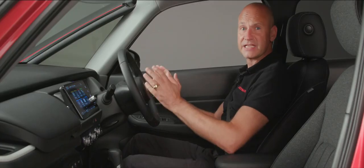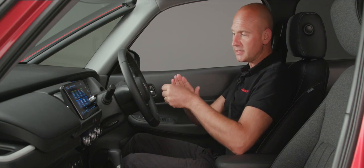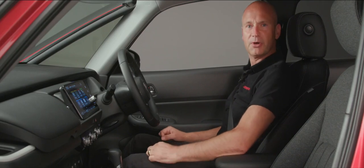Once your seat and steering wheel are set, the final step is the seat belt. You can adjust the height of where it exits the B-pillar. You don't want the belt coming over the top of your shoulder, nor at too sharp an angle — just make it comfortable and safe. Raise it a couple of notches to the correct position.